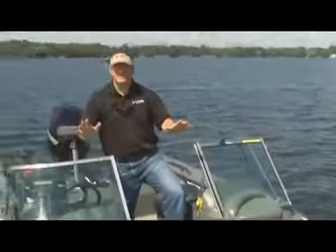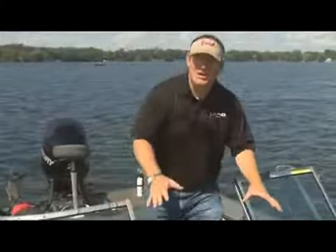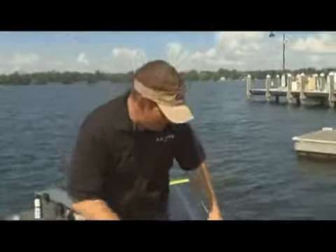So all the boats in the Provees series are loaded with features — almost too many to talk about. But in the 1875, I'll start up front with the storage. Lund figured out a way to stick storage into every nook and cranny of this boat. Let me show you what I'm talking about.